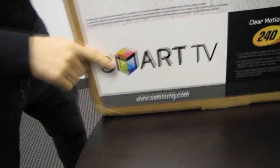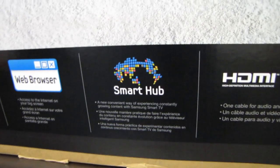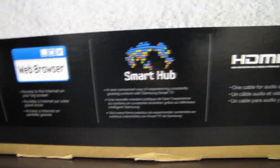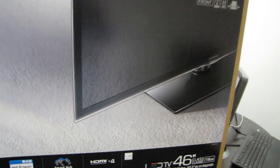So this is a smart TV. What does that mean? It means you have a web browser so you can access the internet on your big screen. You also have a smart hub, which is a new convenient way of experiencing constantly growing content with Samsung Smart TV. And it also means that you can use the network connection to access additional functionality that TVs were previously not capable of doing.